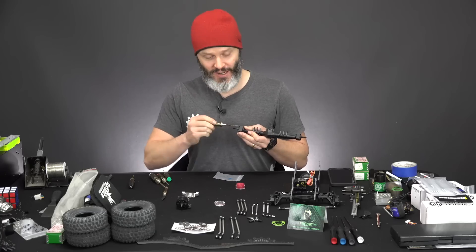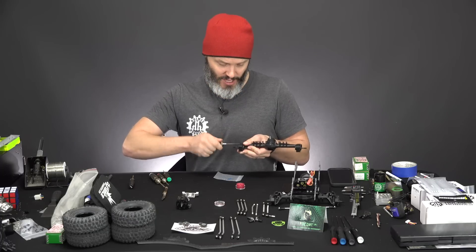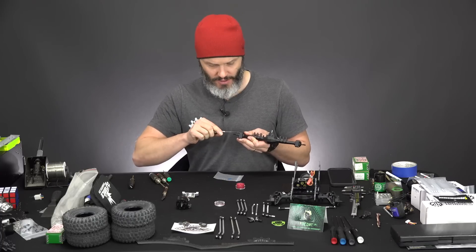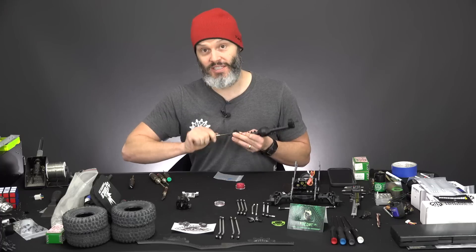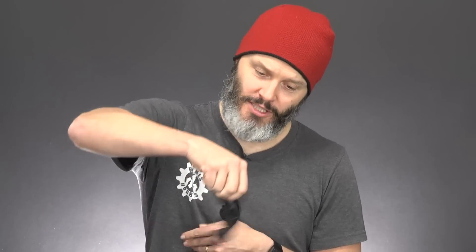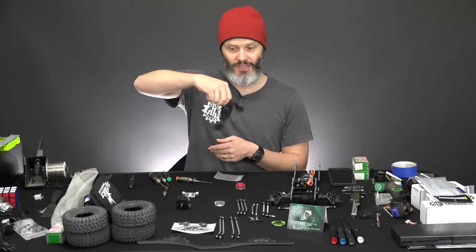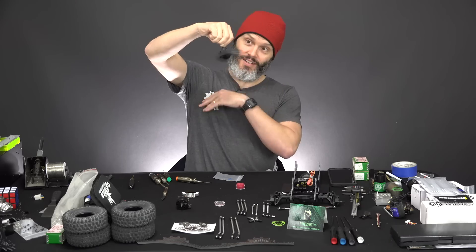So like before, we get our bolts snug but not tight, and then we go in for just the final little turn — maybe an eighth of a turn, just enough to snug it down but not enough to strip the plastic. Maybe not even an eighth of a turn. And the test — does everything still spin freely? For not being broken in, that is pretty smooth. This is like a cat's toy.